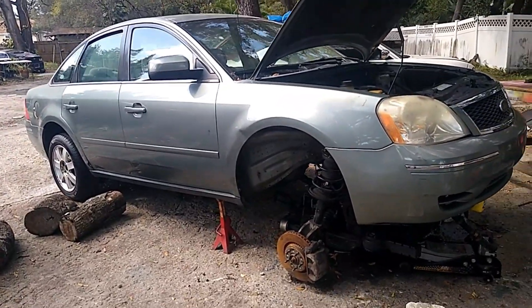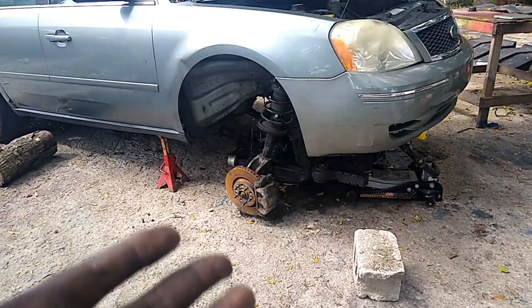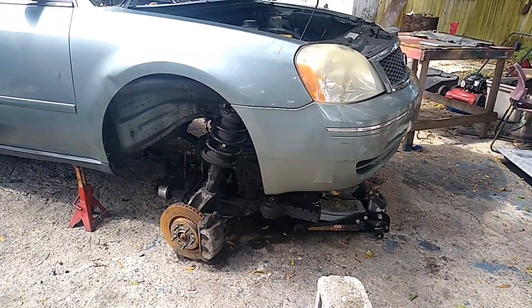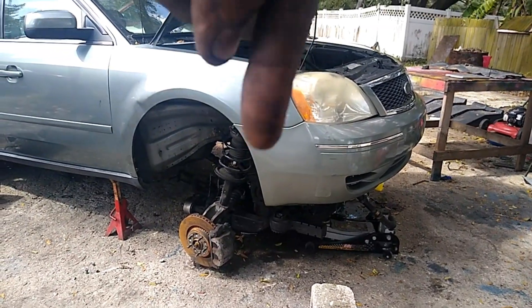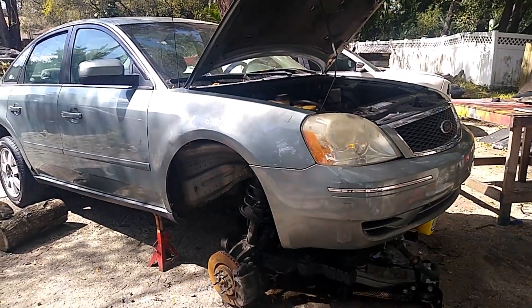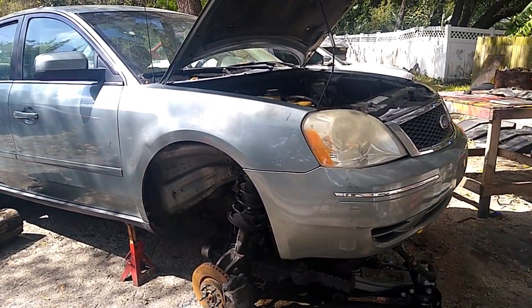If you like this short video of me doing this and think I made the right decision removing the whole assembly from the car, let me know in the comments. More awesome updates will come on this vehicle. Like, share, and subscribe to my channel!